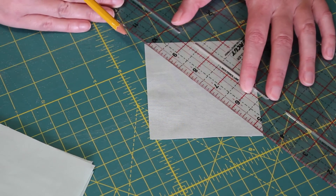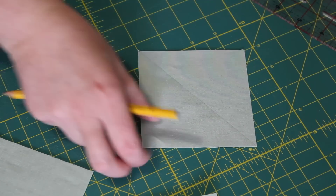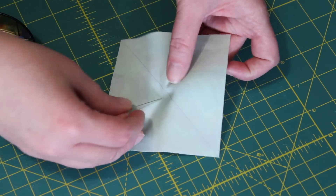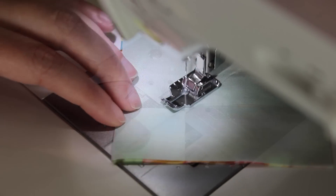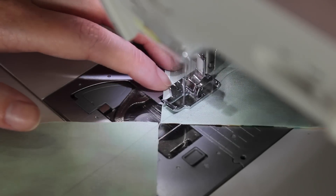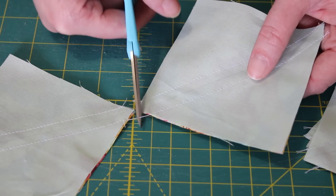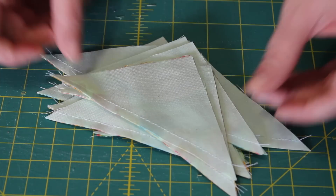Start the block by first making the half square triangles. Do this by marking a line across the center of each of the four-inch background squares, then pair them up right sides together with the four-inch print squares. Take the pinned squares to the sewing machine and sew a quarter-inch seam along the left-hand side of the line, feeding the next pair through as you reach the end. Once all pairs have been chain stitched, turn them around and sew another quarter-inch seam along the other side of the line. After snipping the joining threads, cut each square in half along the pencil line, resulting in 12 half square triangle units.